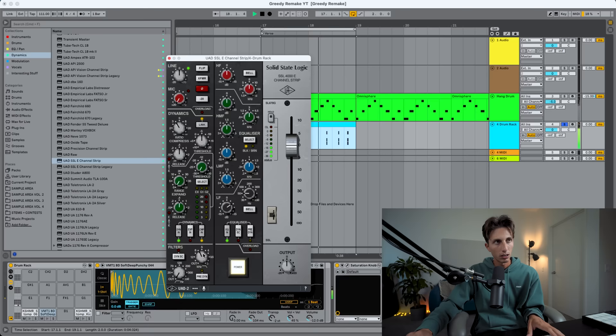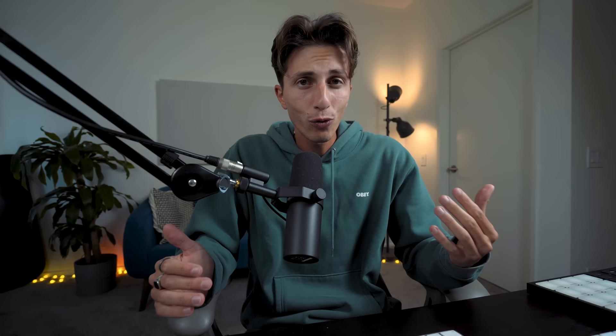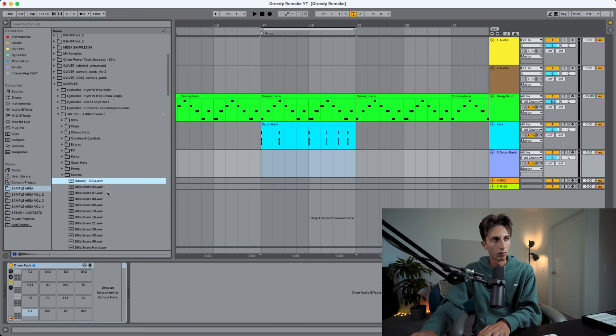I'm filtering to make it darker, and now I want to add just a little bit of transient. Very happy about this kick. Now it's time for the snare. The snare sounds a little bit lo-fi — reminds me of something like J Dilla, those kind of snares, like vinyl snares. These are not bad — this one is pretty close to the one they used.